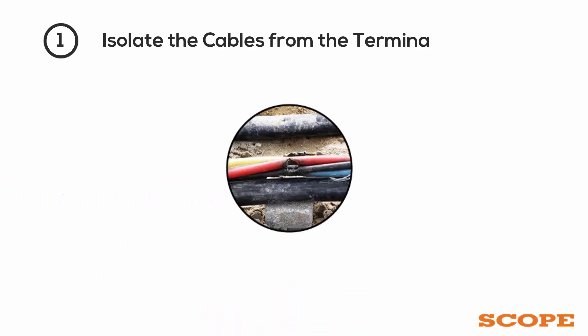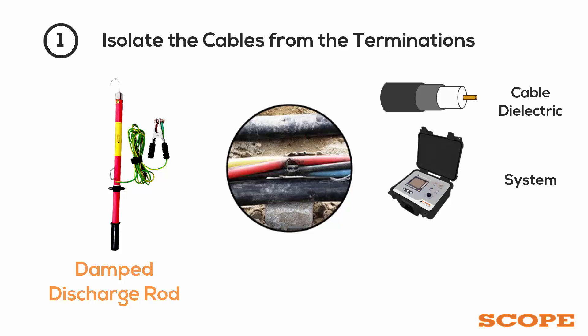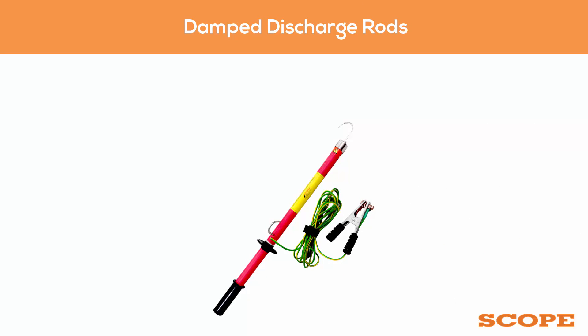When a cable fault happens, the first step is to isolate the cables from the terminations. Discharging the residual charge present on the cable after switching off the line requires damp discharge, for safety of cable dielectric and the system as well as the operating staff. Scope offers damp discharge rods as per the voltage level of the cable.